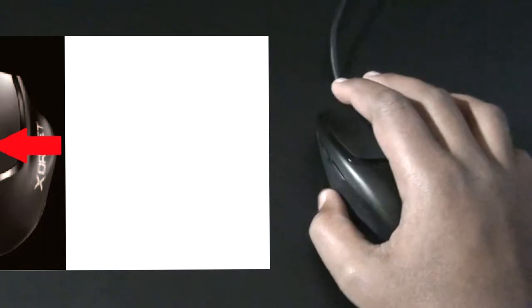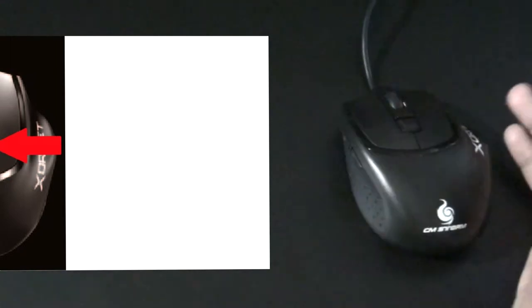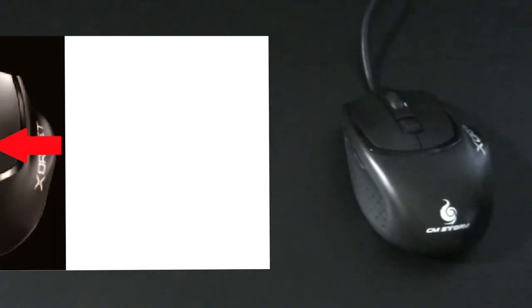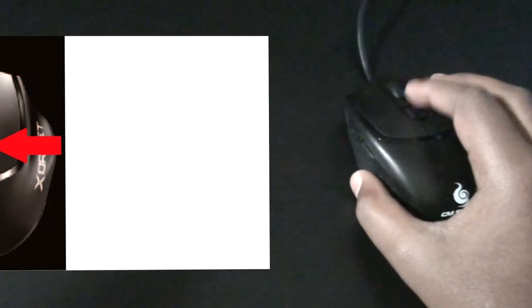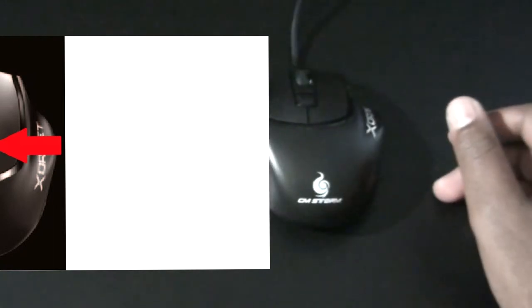The lowest sensitivity level is what I use for sniping — I scope in, get a steady aim for a good headshot, and click. It works every time. The lowest level is also great for making smooth lines in art programs like Photoshop.